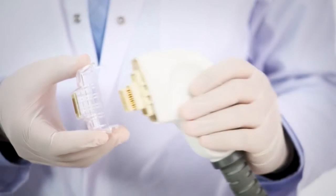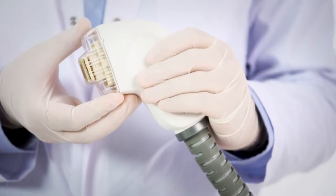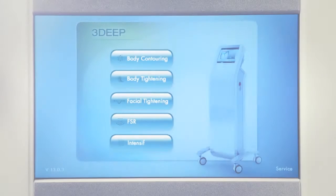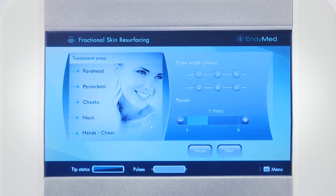Hold the FSR tip with two fingers from both sides and insert it onto the skin resurfacing handpiece until it clicks into place. When the menu screen opens, select the FSR application. From the treatment menu, select the desired treatment area.